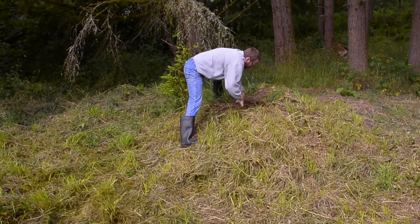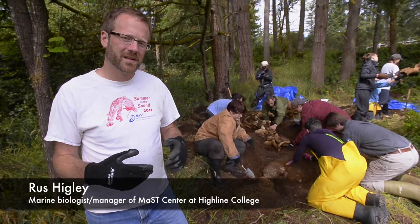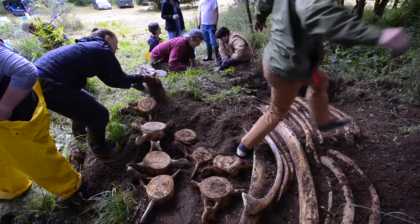Today we're digging up a humpback whale. She died around Christmas time of 2015, so she's been buried in compost for about six months. We're gonna dig her up.